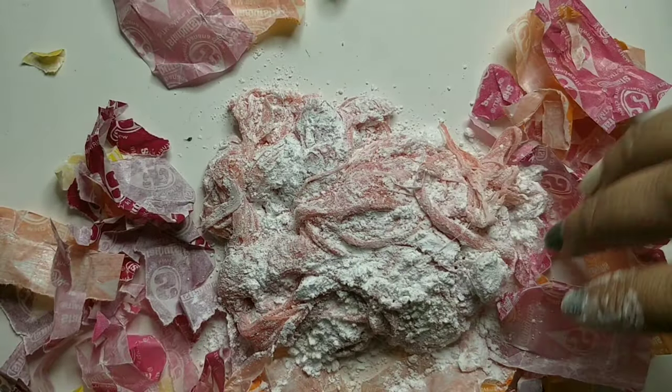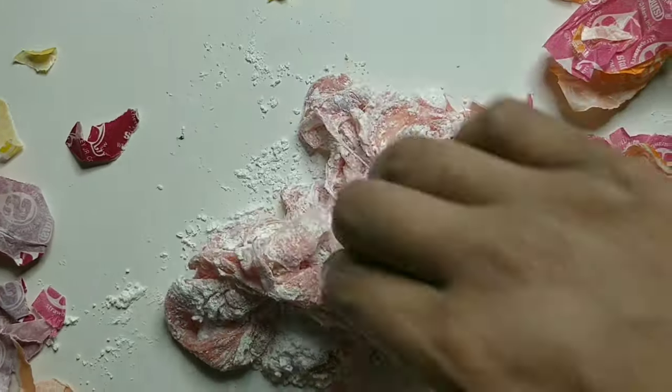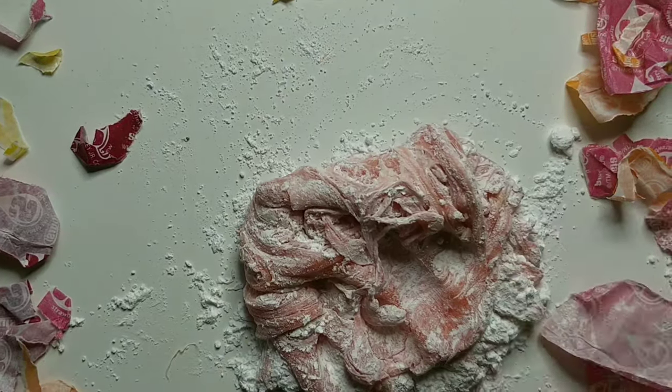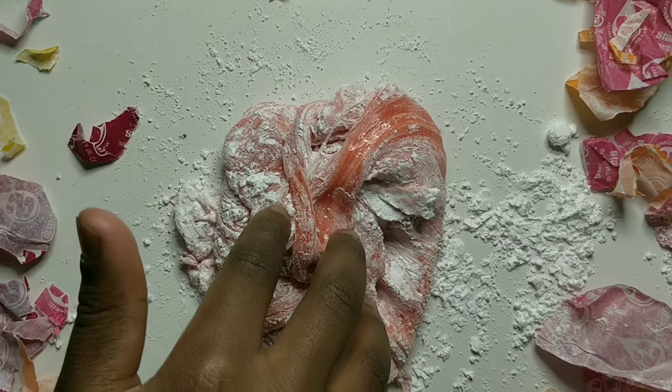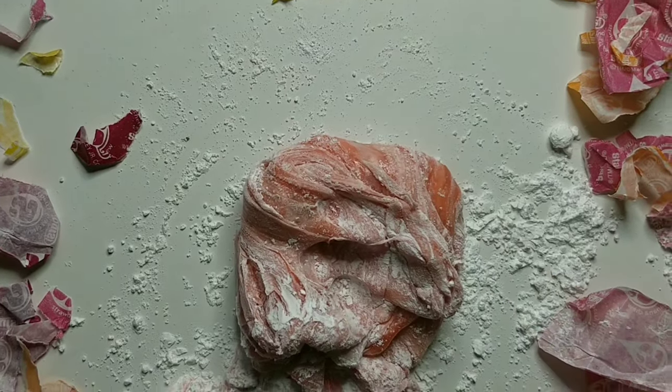Make sure you wait until it's cooler before using it. I used it on my desk and it kind of stained it — I had to wait until it was really hard and shave it off with a knife. I added more icing sugar again, who knows why.